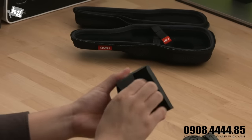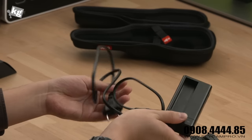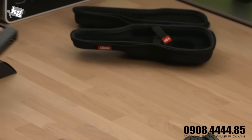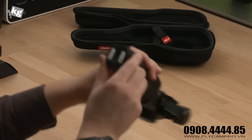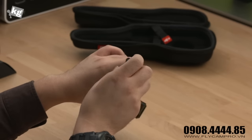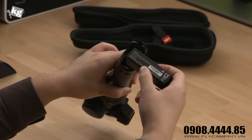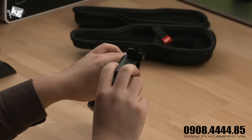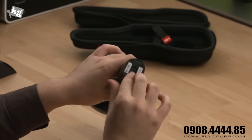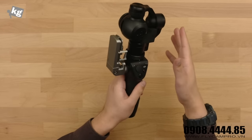Over here is the charger and a cable so you can plug that in, and of course you can plug your battery in to charge it. The battery stays here — you can open that up and replace it or pull it out to charge it. It's a 980 milliamp battery. You can use it for about an hour, while other gimbals can last up to two hours. This one only runs an hour because it has to power both the gimbal and the camera simultaneously.